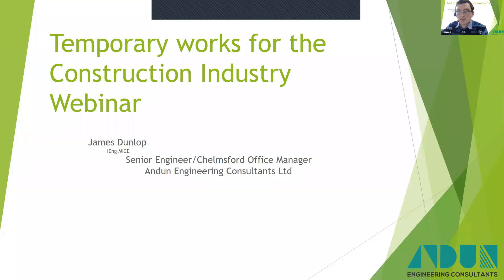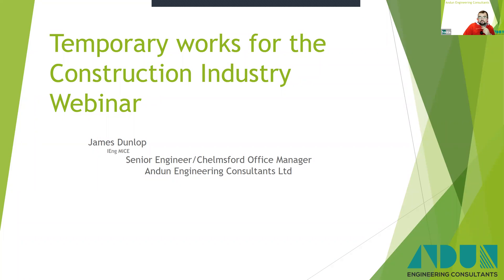I'm James Dunlop, a senior design engineer at Andan Engineering Consultants. Today I'm going to discuss a few designs I've worked on over the last couple of years that have used fabricated steel in a modular way and how these have developed. I've shown a few projects chronologically so we can see how we've applied the same philosophy differently to suit each project. I'll then review a bridge demolition scheme at the end that used a propping scheme that came from this philosophy.